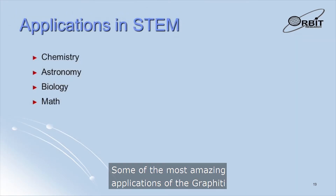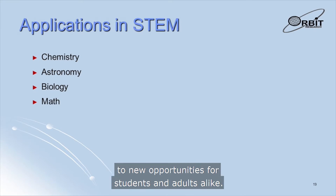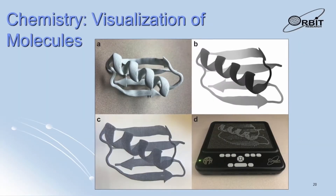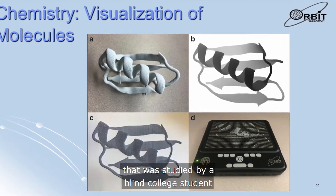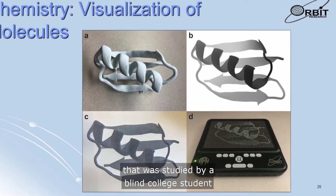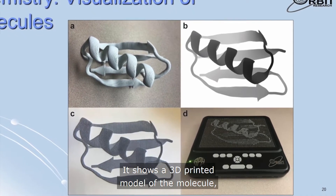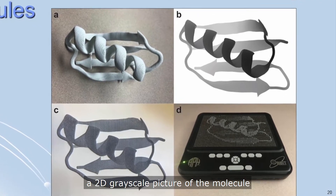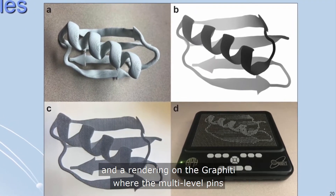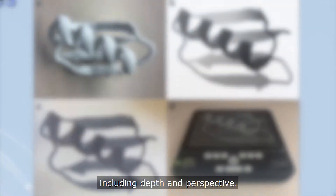Some of the most amazing applications of the Graffiti are in the STEM fields, where it opens the door to new opportunities for students and adults alike. There are applications in chemistry — this slide shows a protein molecule that was studied by a blind college student in a computational chemistry course. It shows a 3D printed model of the molecule, which has a spiral structure, a 2D grayscale picture of the molecule, and a rendering on the Graffiti where the multi-level pins show the structure of the molecule including depth and perspective.